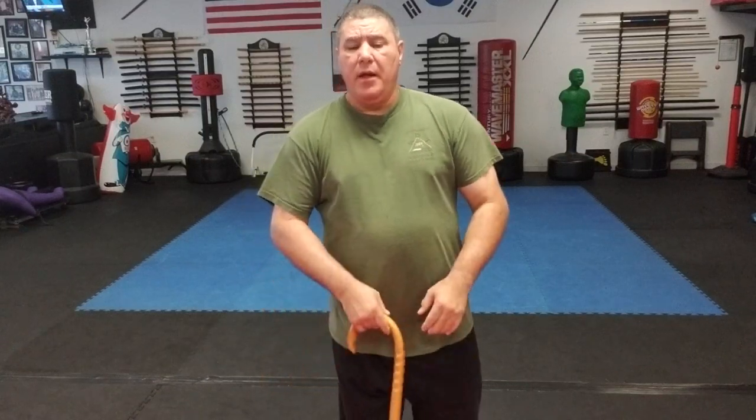Hello and welcome to cane self-defense with Master Gary Hernandez. Today we're going to talk about strikes and directions to swing your cane. There are several different kinds of strikes you can do, and a couple different directions. In these videos I'm going to be showing certain things each video — just take what you like; if you don't like something, you don't have to worry about it.